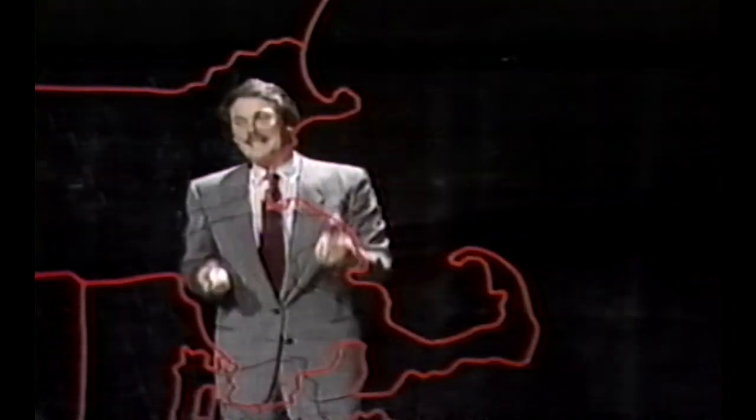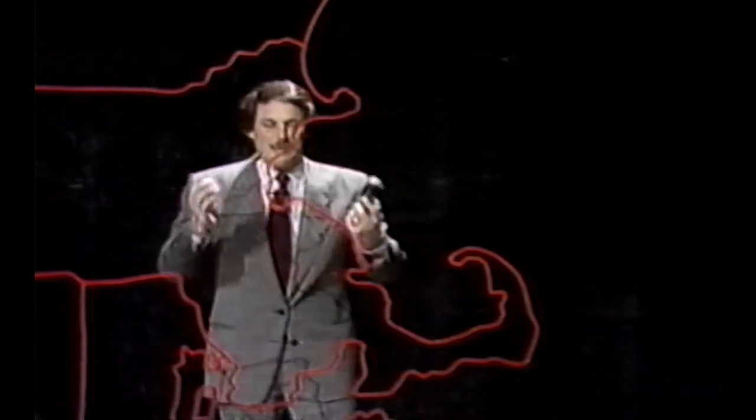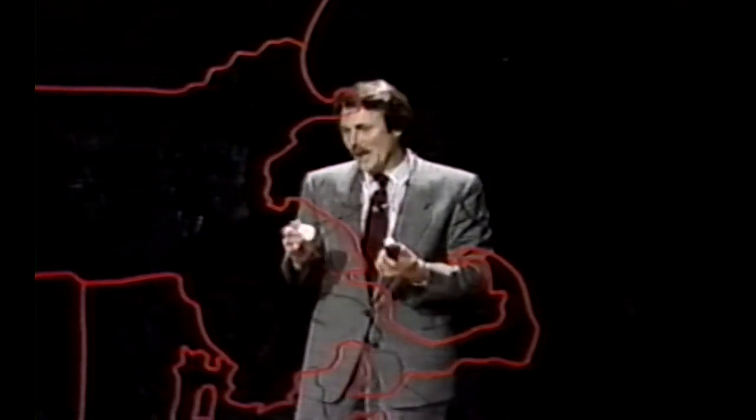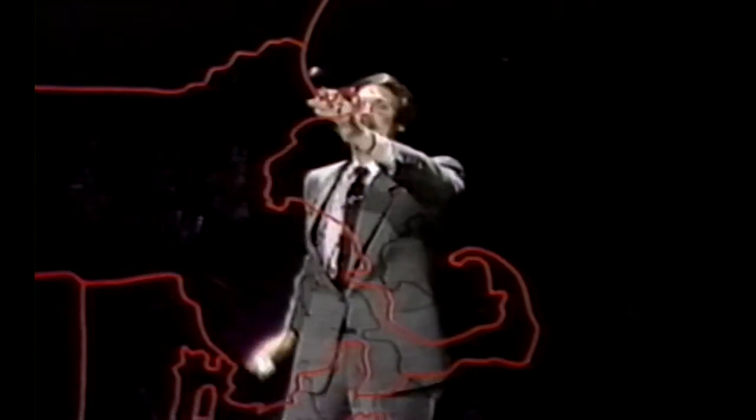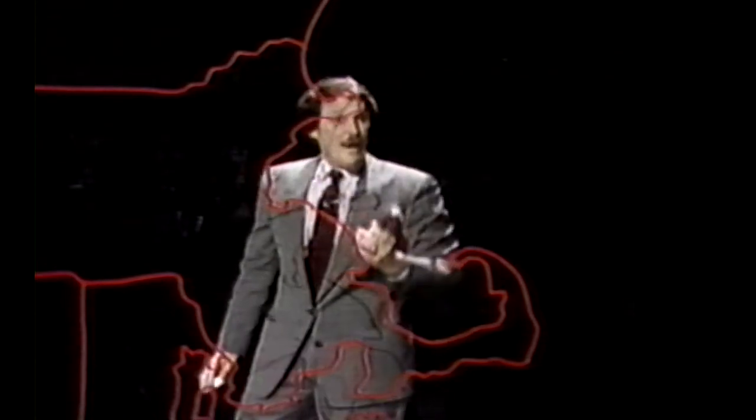I remember back several years ago, first starting in weather, and back even further than that — I grew up in the Boston area in Newton. I used to watch people like Jane Day doing the weathercast. The weathercasts were done on simple maps, just like this, just glass and a kind of an outline of New England. And we used to use just about anything to put writing on the map.